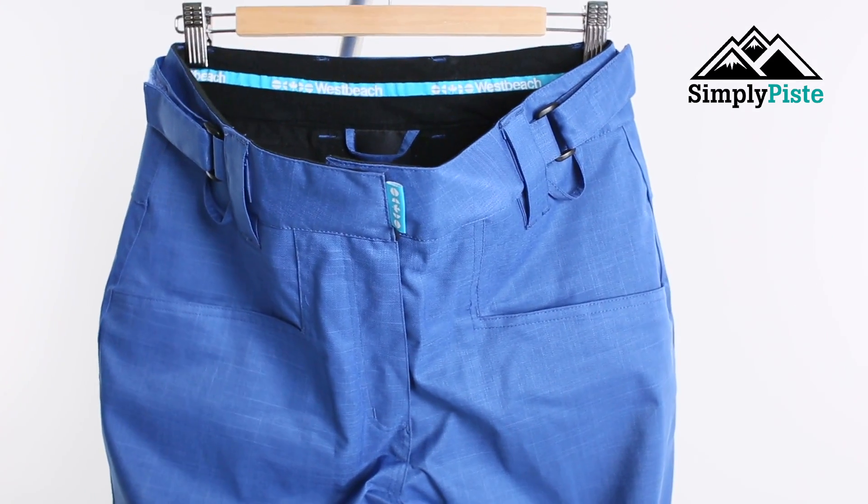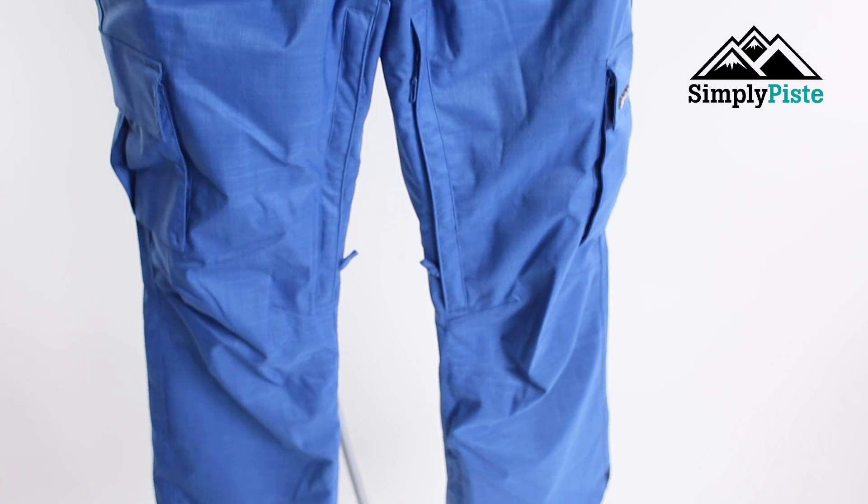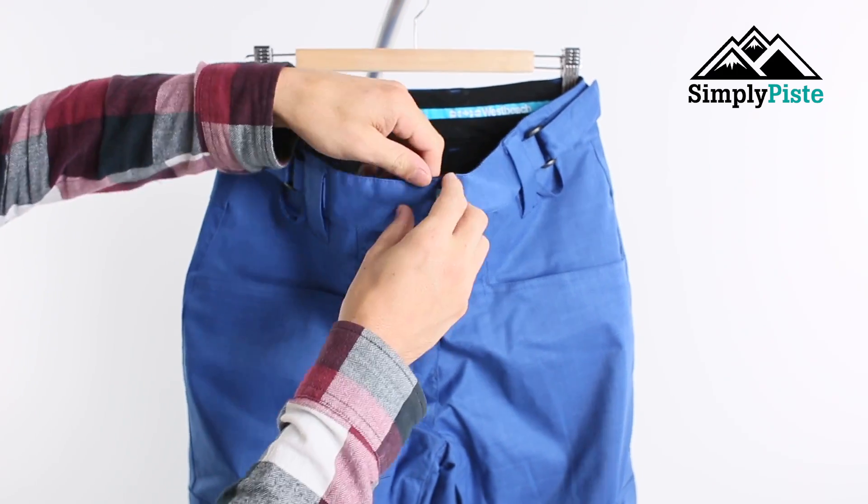This does have a waterproof coating to it, so it's going to keep water resistance here and keep all the slush off your legs, but then also it's going to have great breathability. Anyway, let's go through the key features of the pant shall we.